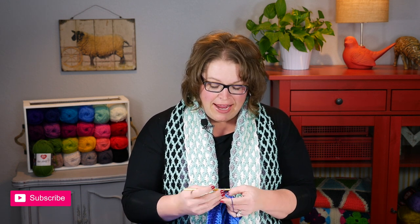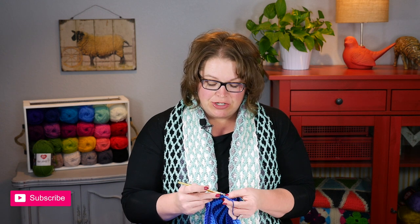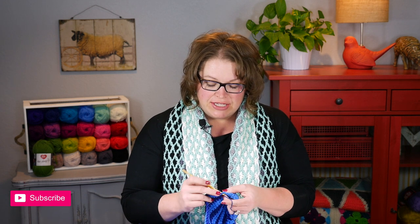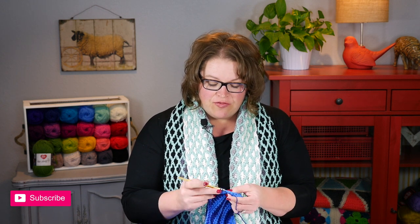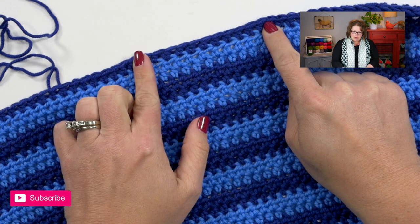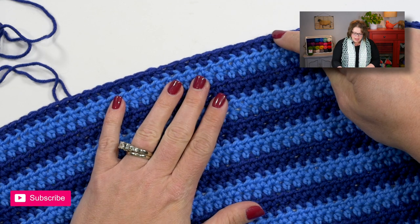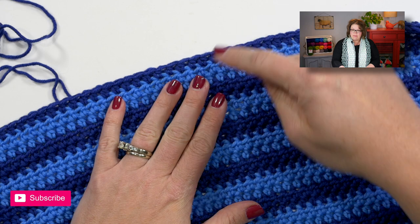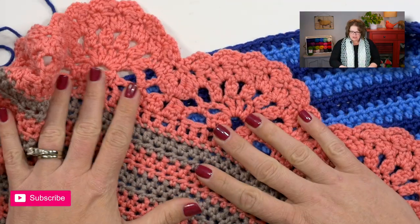Do you have 166 half double crochets? I'm nearly there, and I'll go ahead and talk you through the edging. Once you reach 166 half double crochets I'm going to show you how to do the edging on a small little swatch versus doing it on the actual shawl, so that way you can get through this video a little bit quicker. As you get done with your shawl, the first couple rows of your edging actually has you do a row of single crochet, then a row of double crochet. Once you do those two rows, then you start building the really great scallop edge.